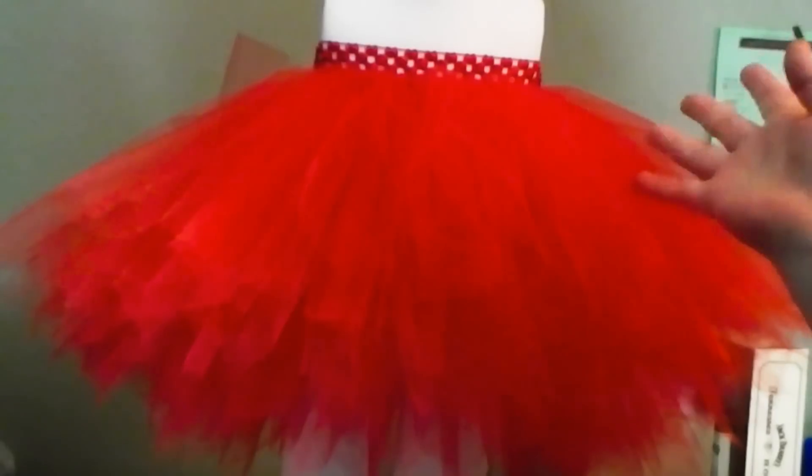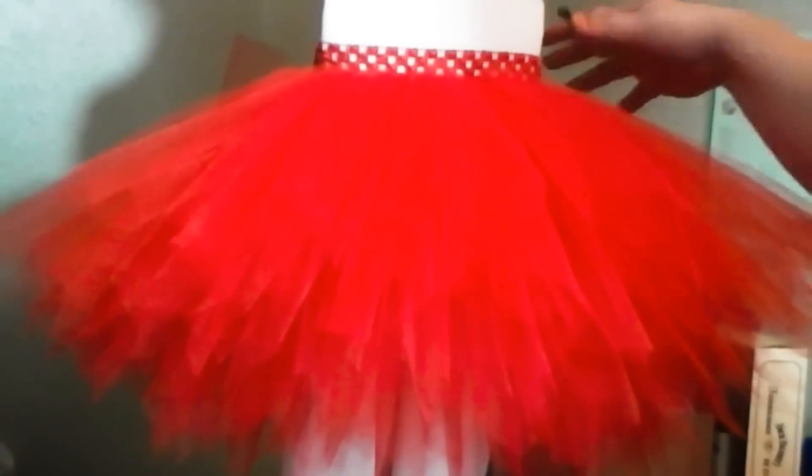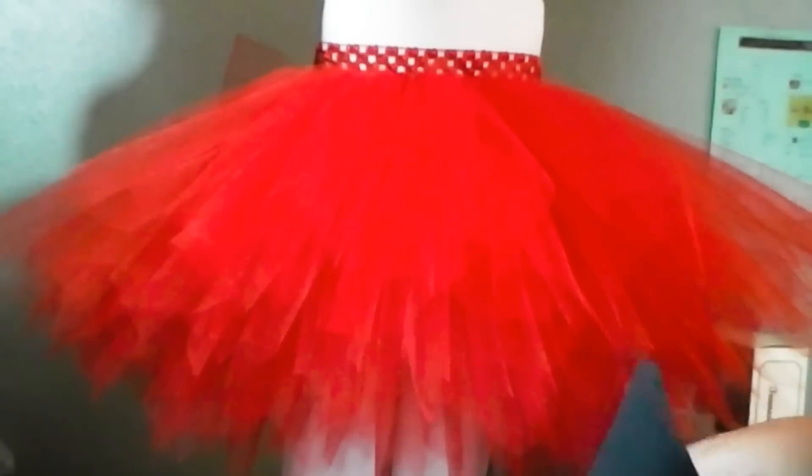Hi everyone, thanks for joining us. Today we're going to create a ladybug themed tutu dress or skirt. We've already created the tutu dress — this is going to be for a cutie pie that's a little over one — and we have tutorials available if you need to see how to make the tutu skirt or dress.